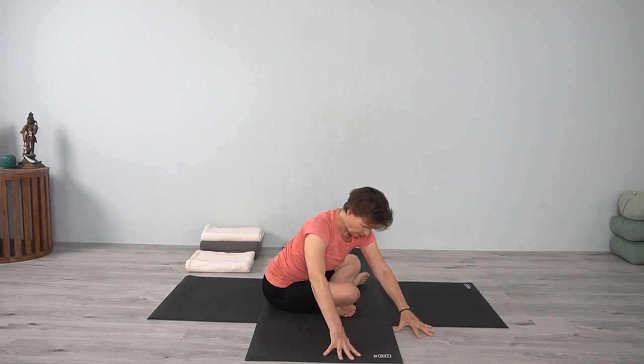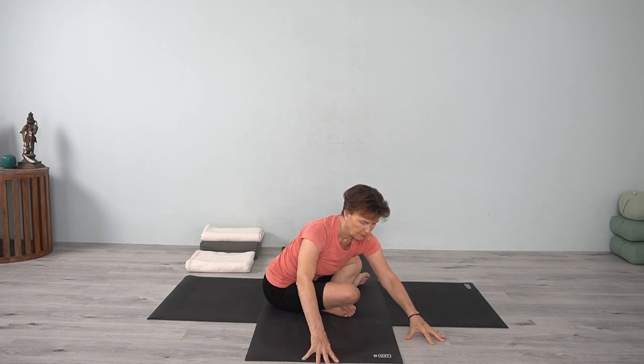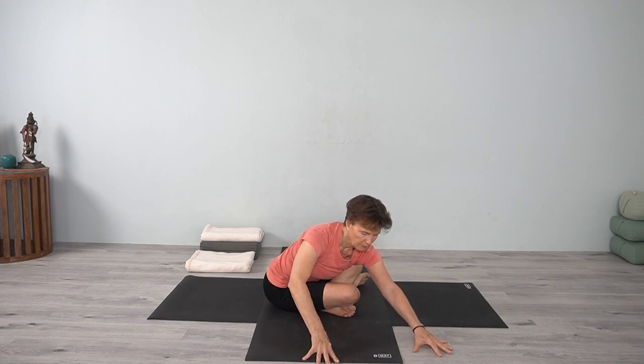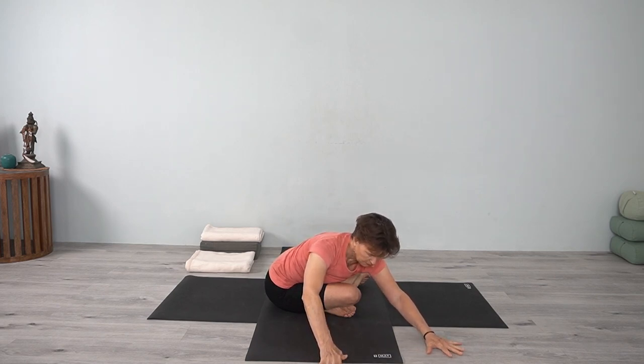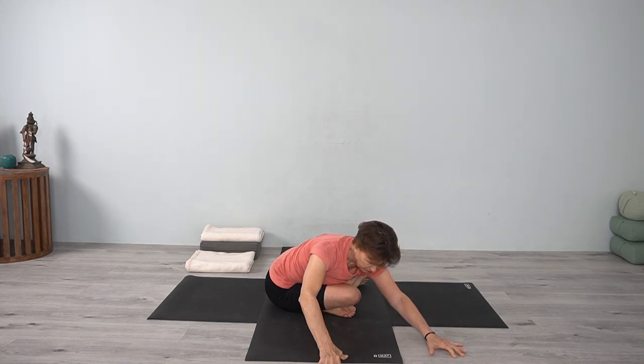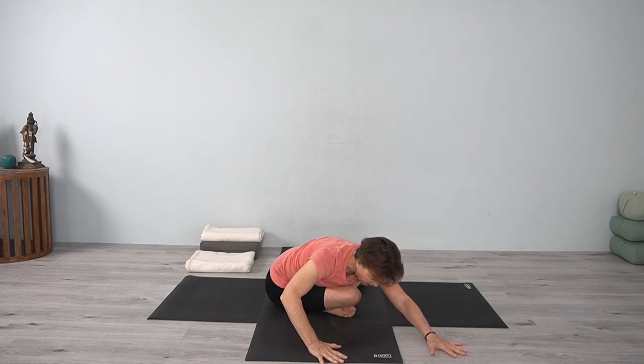Moving to the side now — turn the trunk, turn the chest. Walk forward. Just be there. Keep that outer hip moving down. You can bend the elbows. Keep the hands on the floor in a way that will help you stay grounded with both hips, and then bring the head down.